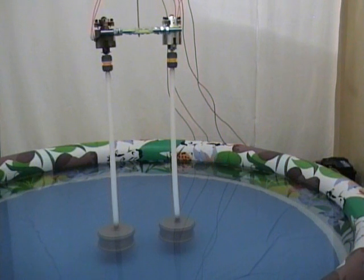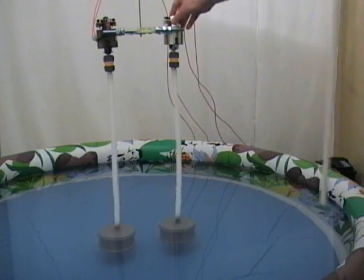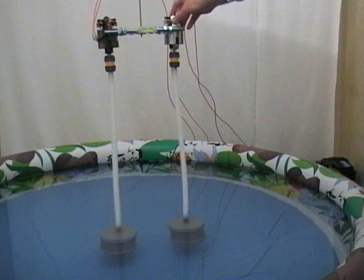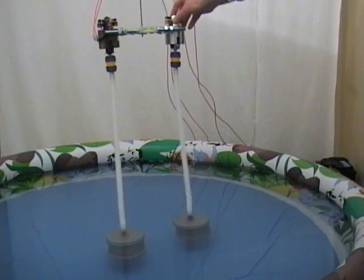In this experiment, we're going to rotate the cylinders in the same direction and see what happens. Let's start the motors now. We observe that the cylinders repel each other.